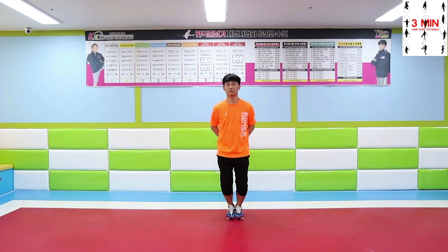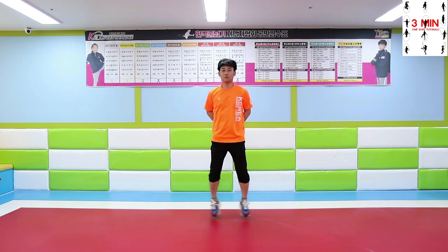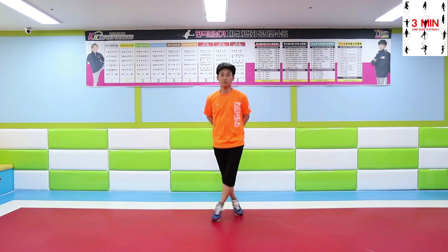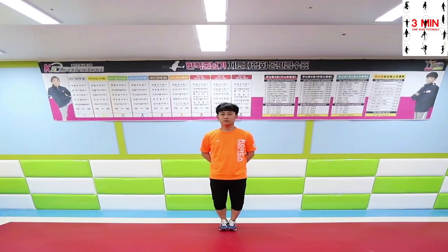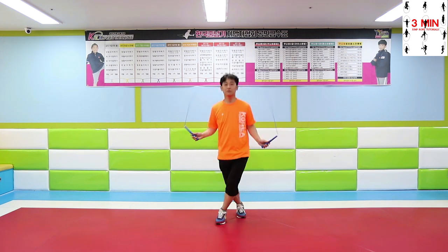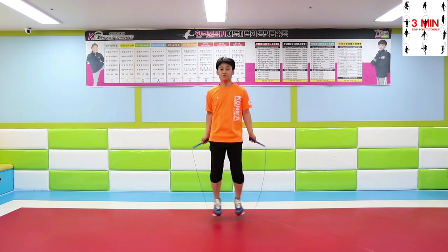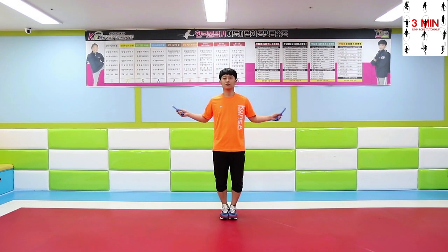Next, foot cross. Practice these variations.